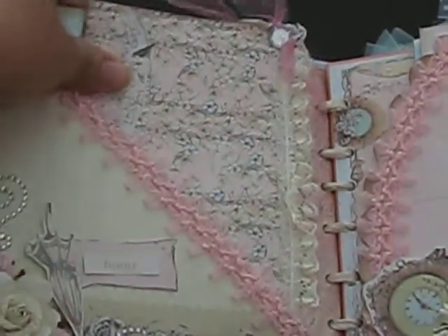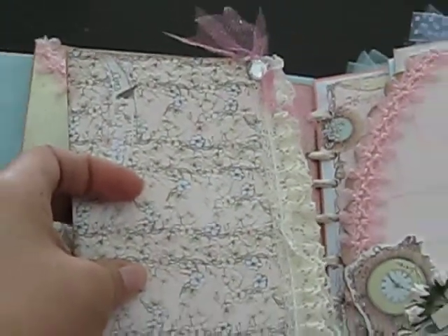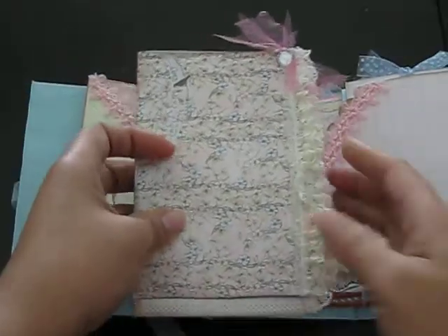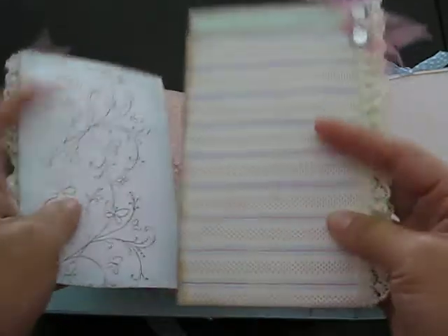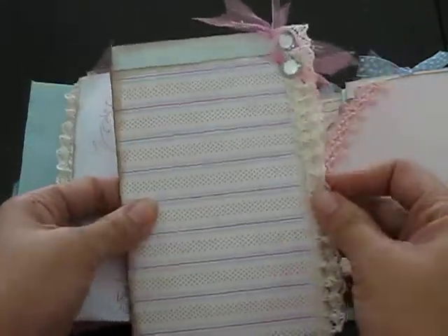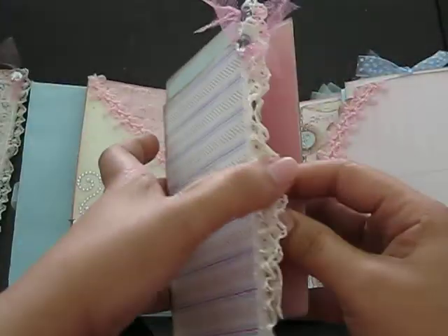The lady that I made this book for — her daughter is a model — so she wanted a lot of room for her daughter's pictures to go in there. When she asked me how many photos I put in the books, I said about 40 photos. But I counted in this book and it's about almost 60. So it has enough room for 60 4x6 photos.